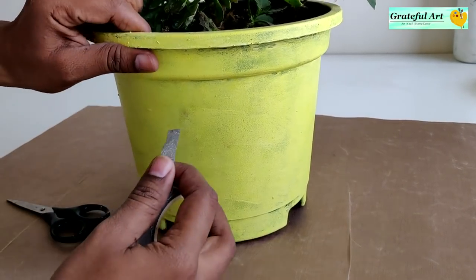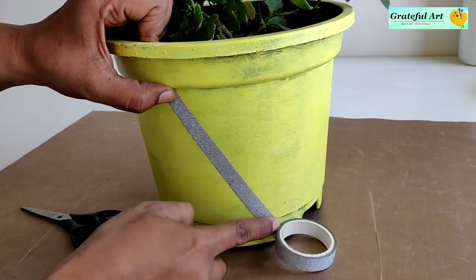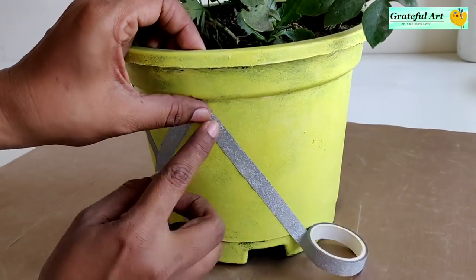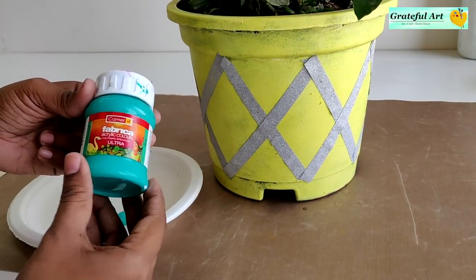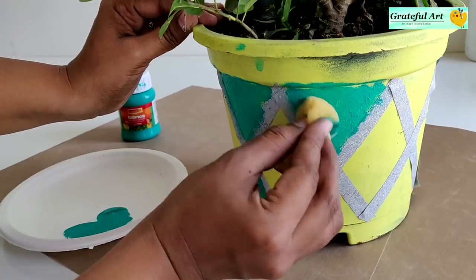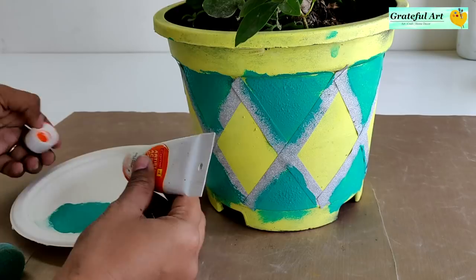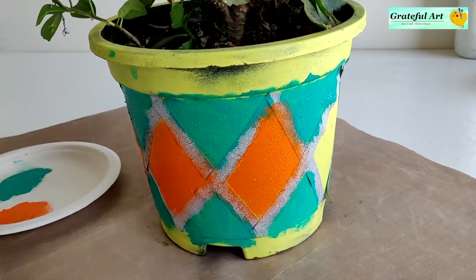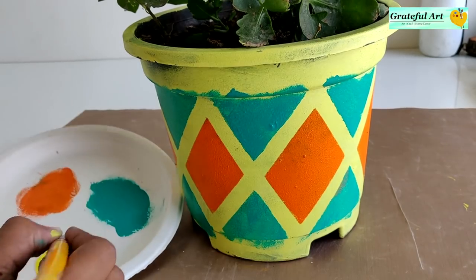I have already applied a top coat on this planter. This type of washi tape or masking tape is easily available in a nearby stationery shop. Using this technique you can form various types of geometric patterns. With the help of a sponge, apply acrylic color of your choice. Once the color has dried completely, remove the masking tape carefully, and retouch it if required.